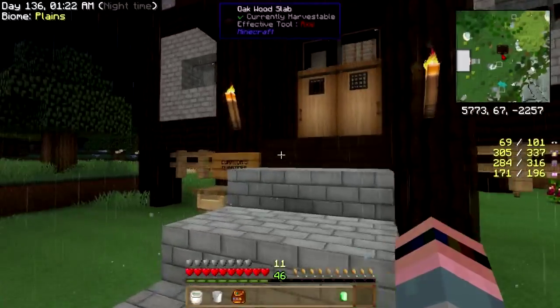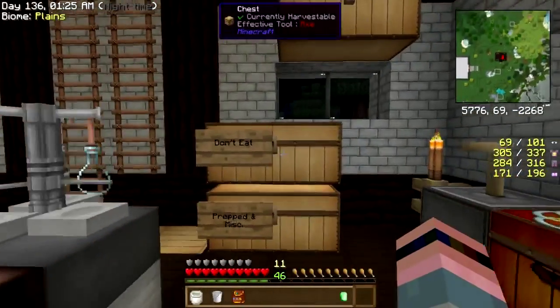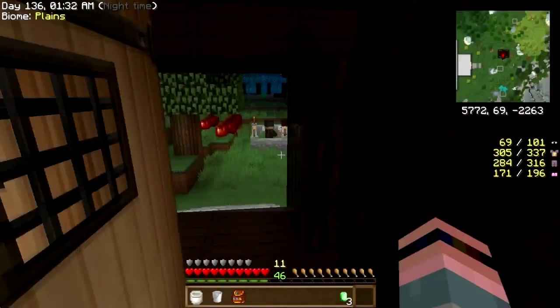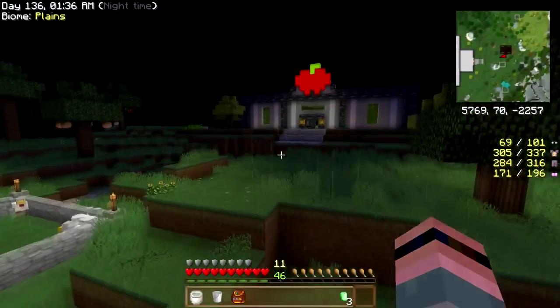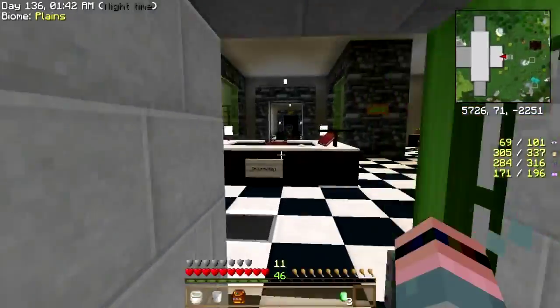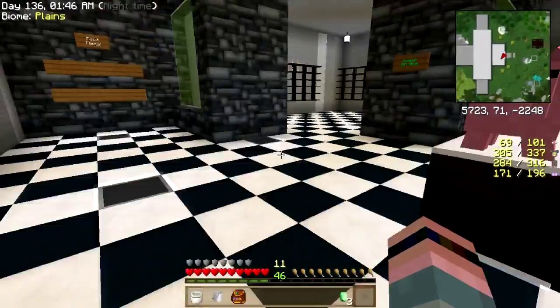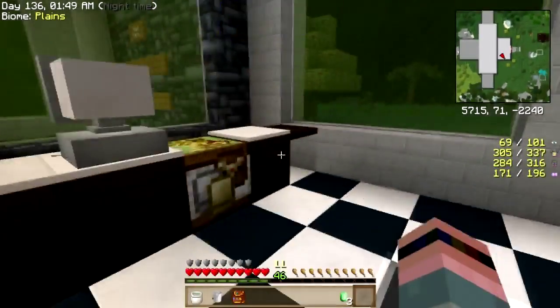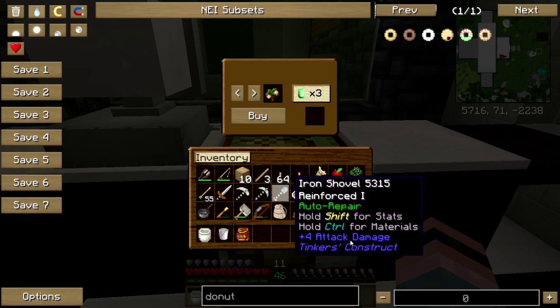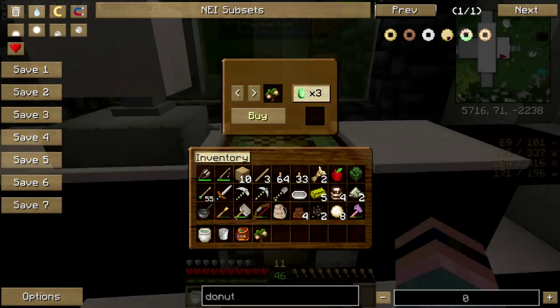Let me get a couple more emeralds. I'll just leave the door open, it's fine. There we go, let's go buy a peach tree so we can make some peaches and cream oatmeal, among other things. Yep, alright. Palm, pistachio, persimmon, peppercorn, pecan... peach! There we go, thank you.